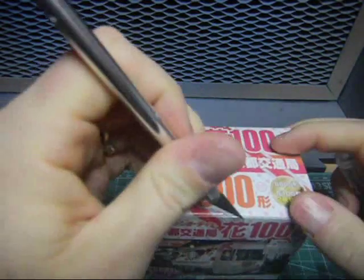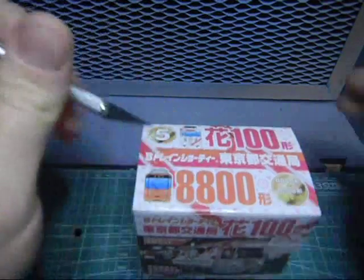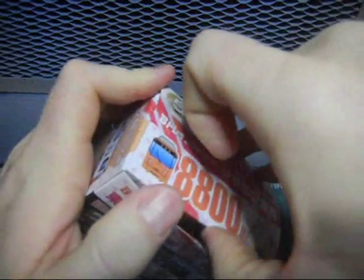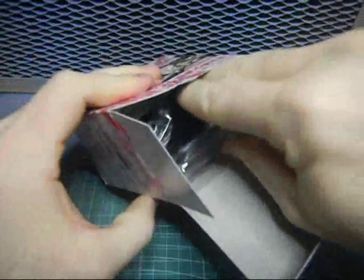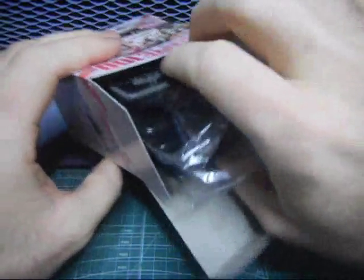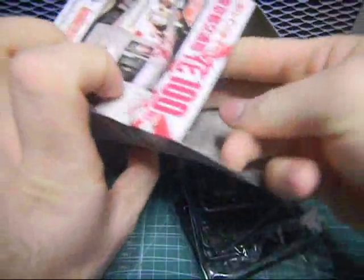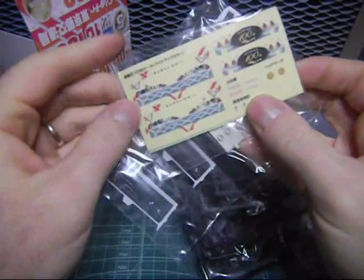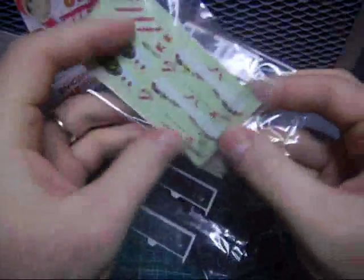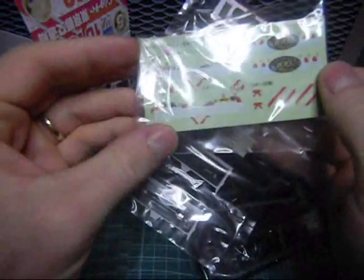So let's open this up. This is made by Bandai, by the way. Bandai makes some serious models. This appears to be pre-painted. You choose either the happy birthday sticker or the traditional sticker. That's neat.